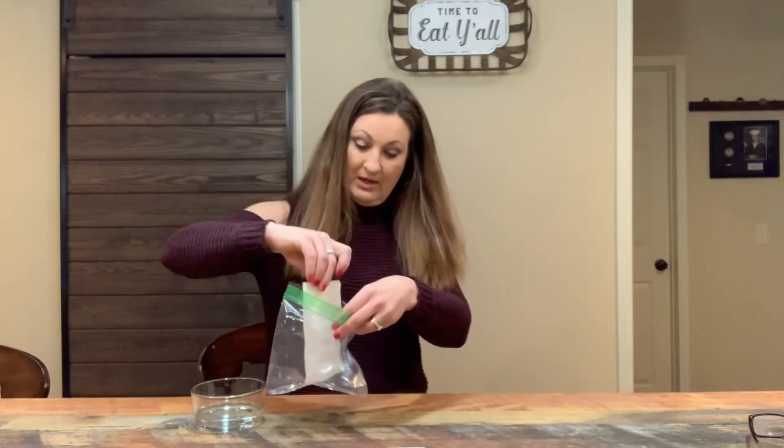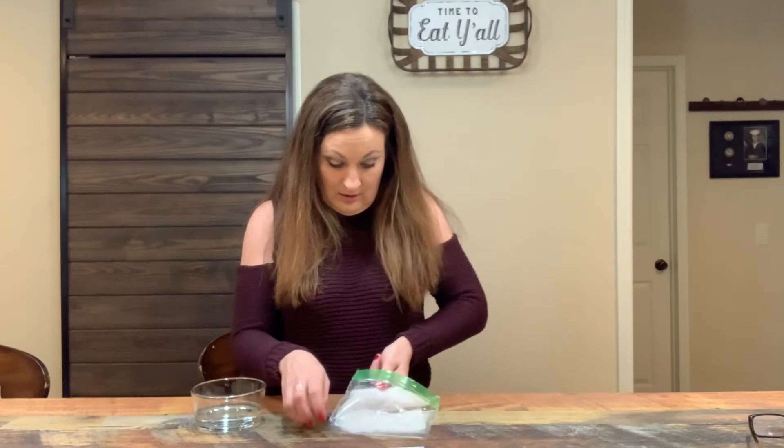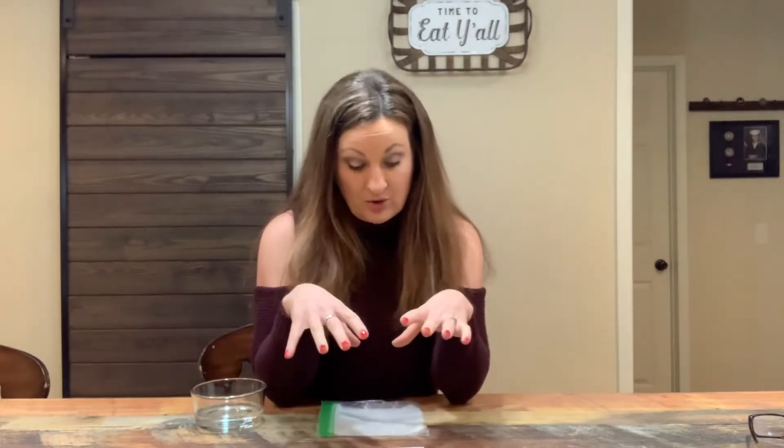I'm going to place it in my Ziploc bag and open it up. You can see right here the very tip of the paper towel is still dry, so I know it's not too much moisture for my seeds — I don't want my seeds to get moldy or rot. If you get too much moisture in your bag they will rot. That's also another reason why I'm using cold stratification, because sometimes your lavender seeds will rot if you plant them outdoors in the springtime and try to let them grow from seed in the ground. Most of the time they'll rot, so we're just going to try this and see how it goes.